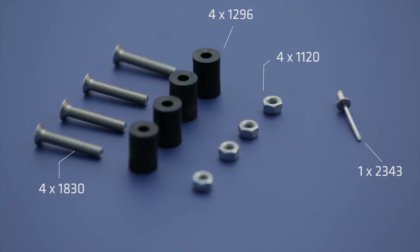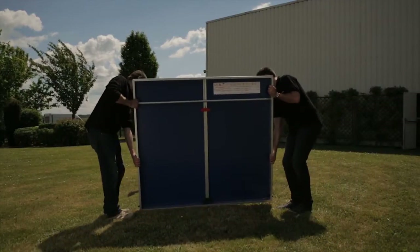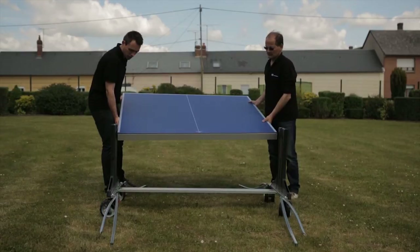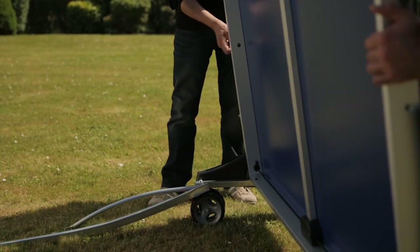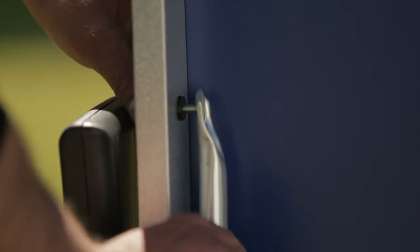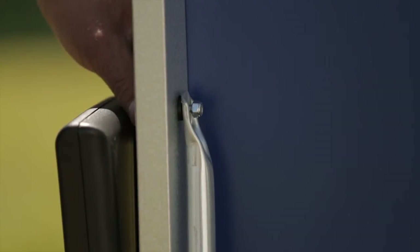Step 5. It's important that two people perform this step as it involves locating the tops into the side panel. First you need to retract the locks on one tabletop by lifting the red handle and inserting the 2343 pin into the exposed hole. Lift the tabletop and move towards the partially assembled table. The black locks that protrude from the frame need to be put into the round hole inside the side panel. Once both sides have been slotted into place, slowly slide the top down into the bottom of the side panel and lift the top so that it's vertical. One person should remain supporting the tabletop whilst the other attaches the supporting bars. The 1830 bolt should be passed through the frame of the top using the 1296 spacer, through the pre-drilled hole in the 7062 support bar, and secured using a 1120 nylock nut.